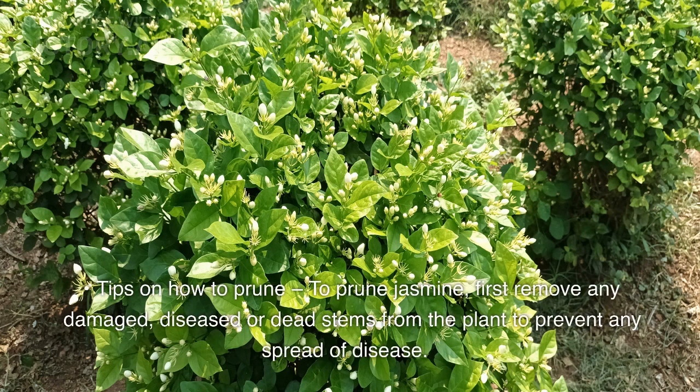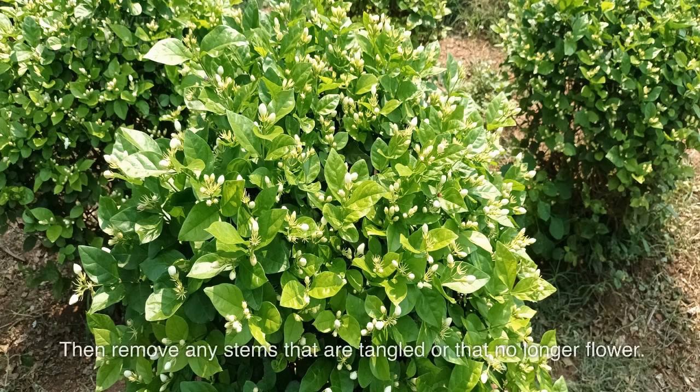Tips on how to prune: to prune jasmine, first remove any damaged, diseased, or dead stems from the plant to prevent any spread of disease. Then remove any stems that are tangled or that no longer flower.